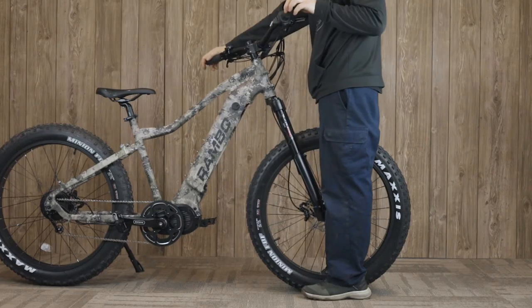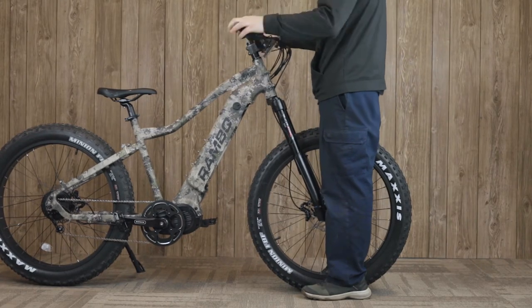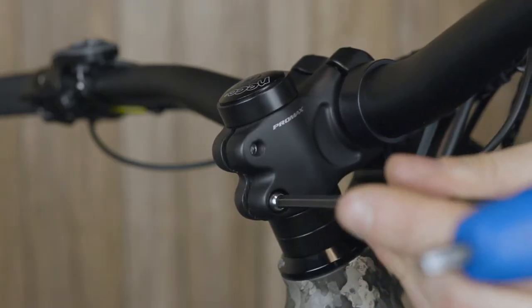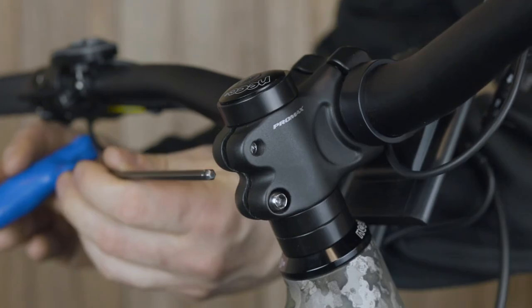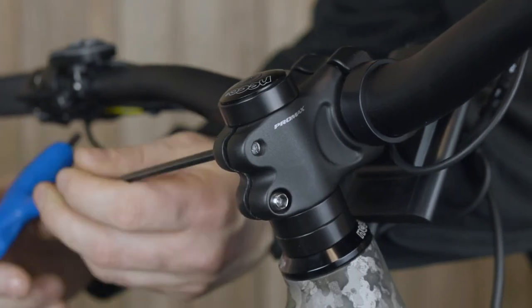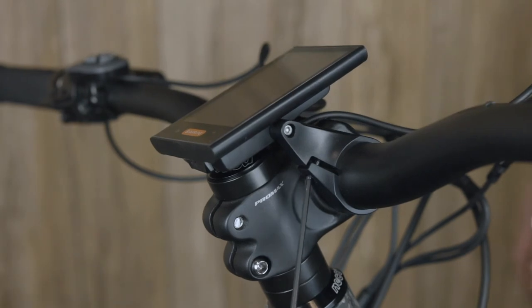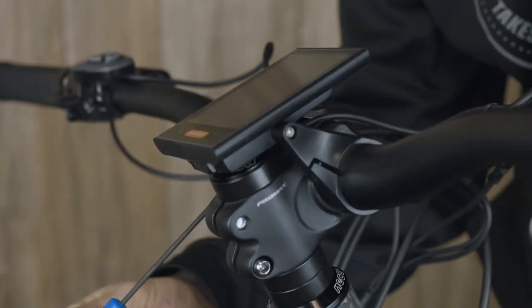The last couple of adjustments: make sure the handlebars are tight. Stand over the front wheel, hold it between your legs, and try to turn the handlebars. If they move independently of the tire, tighten the two bolts on either side of the stem using a 5 millimeter Allen wrench. Then swivel the LCD display back into position and tighten it down with a 2.5 millimeter Allen wrench.